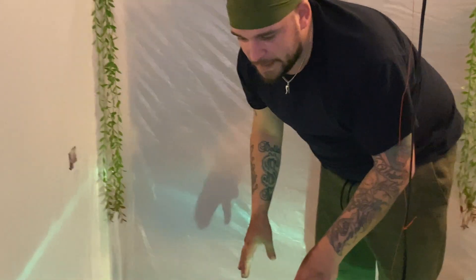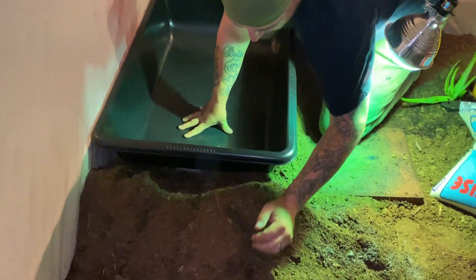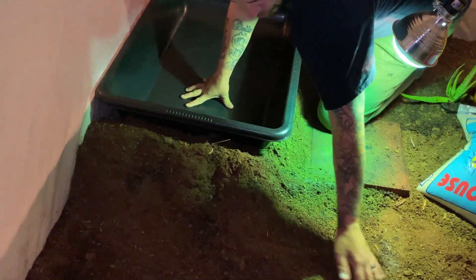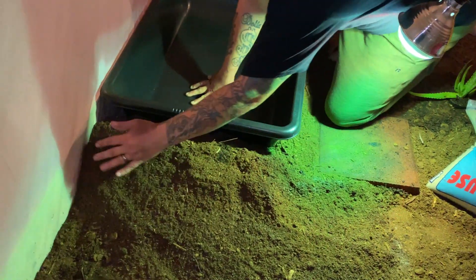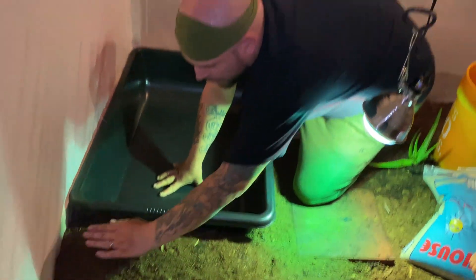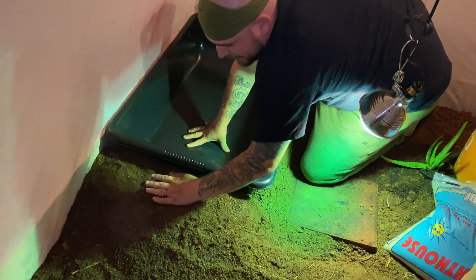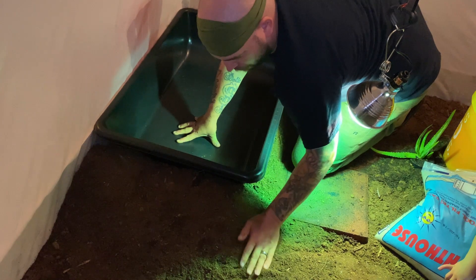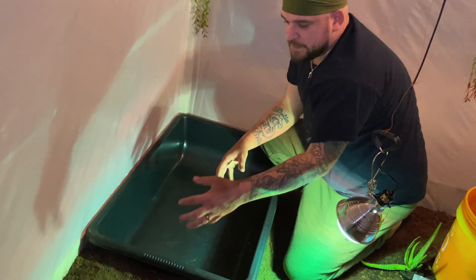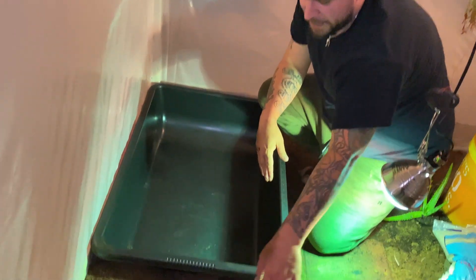With the tub in place, I'm going to pull all the extra dirt and peat moss and make a turtle ramp. The frogs should be able to get in and out pretty easily, so this is really just for the wood turtles — they don't live fully in water but do need some. We'll build this up, pack it down, then put rocks on top to make it more sturdy for them to walk up and get out.